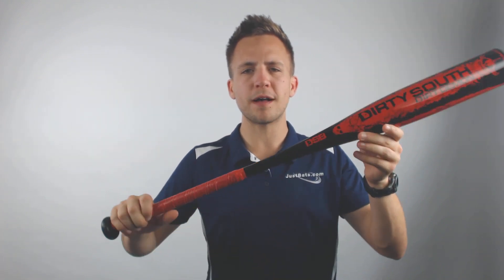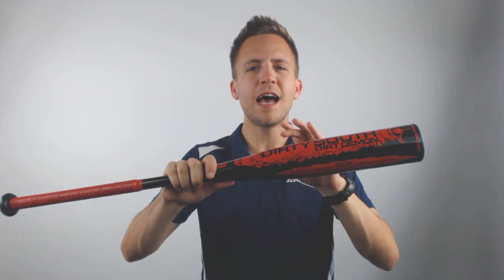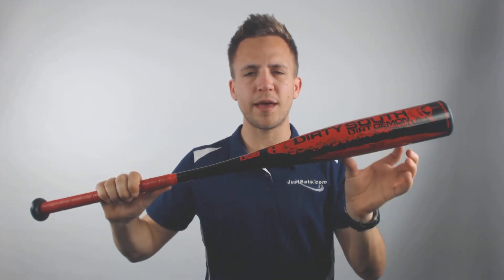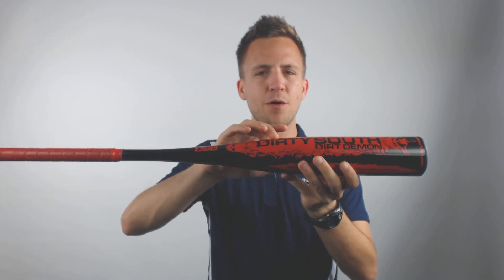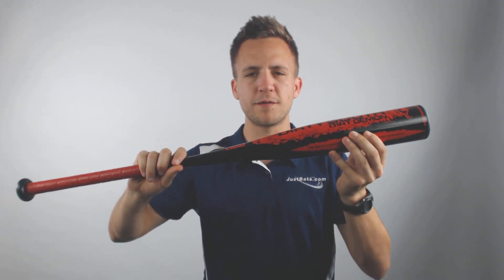These will be a one-piece composite model bat. With all composite model bats, even if they're listed as game ready out of the box, I'd still recommend about 100 or so hits to fully compound down those microfibers, allowing for optimal results before you reach a game level situation.